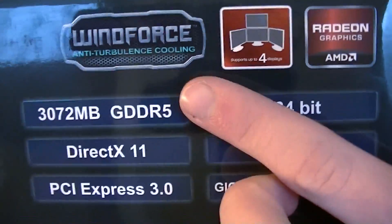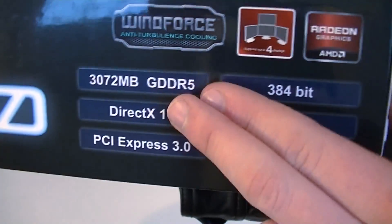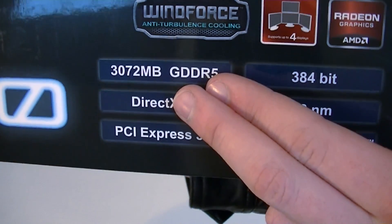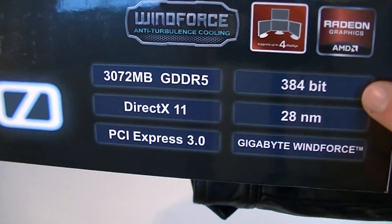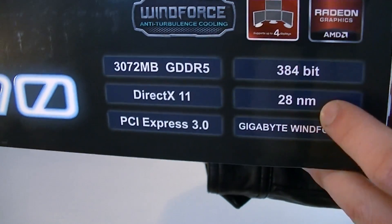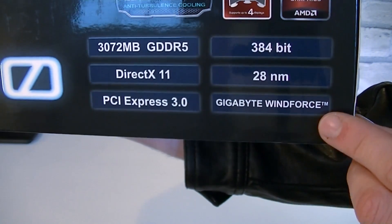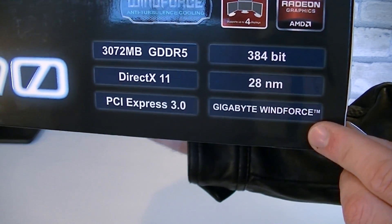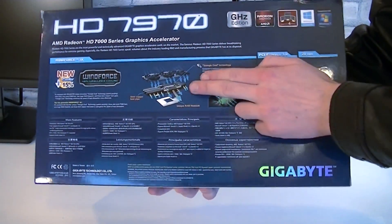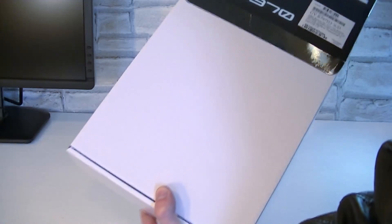On this side you can see the Windforce cooler, the card supports up to 4 displays, and underneath are some basic specifications. This graphics card comes with 3GB of GDDR5 memory, a 384-bit bus width, supports DirectX 11.1, uses the 28nm process, and the PCI Express 3.0 interface. The Gigabyte Windforce cooler is used to keep the card cool. The back of the box is kept very simple — Gigabyte mainly tells you more about their Windforce cooling solution.